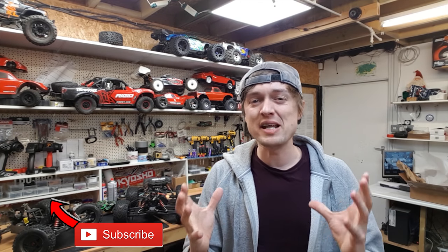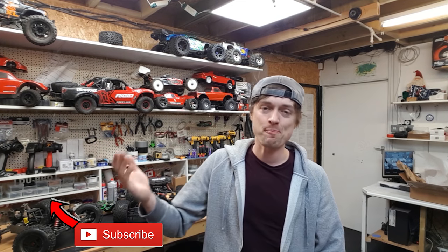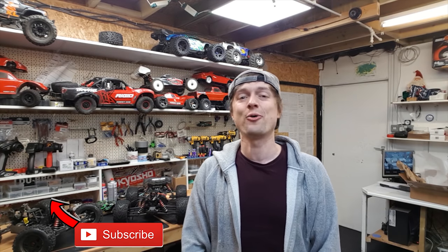We're going to have an Arrma Kraton rebuild video coming up soon. I'm still waiting to get my brand new servo in - as we all know, the Arrma servos aren't really that fantastic and they die early on. We're going to do a full rebuild, and honestly I feel really bad for bashing those nice shiny new parts - but that's what they're built for: bashing, abusing, taking a beating. I'm going to give it a test and see what it can hold up to.